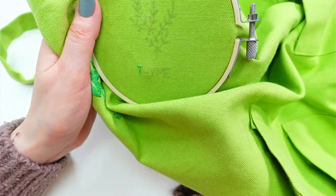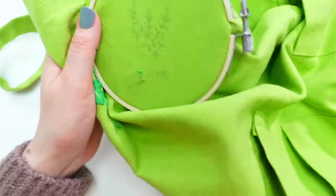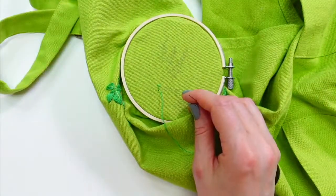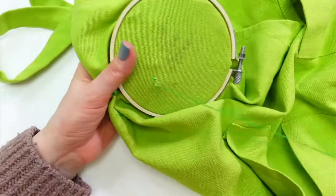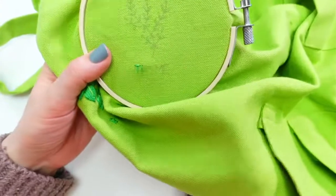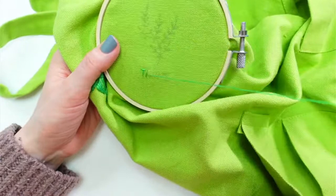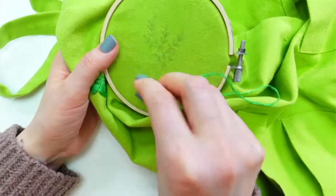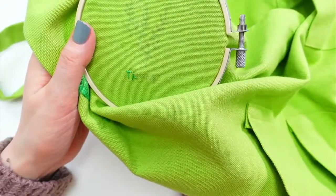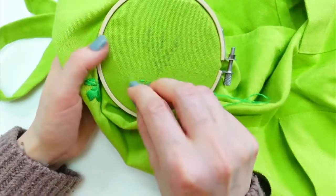I should have maybe gone a little bit further down with that T. I'm going to make him a little taller. Actually, let's stitch these guys first — maybe I don't need to make him taller. A little crossbar here. I got a little crooked doing these just in big long stitches, but I think that's fine.